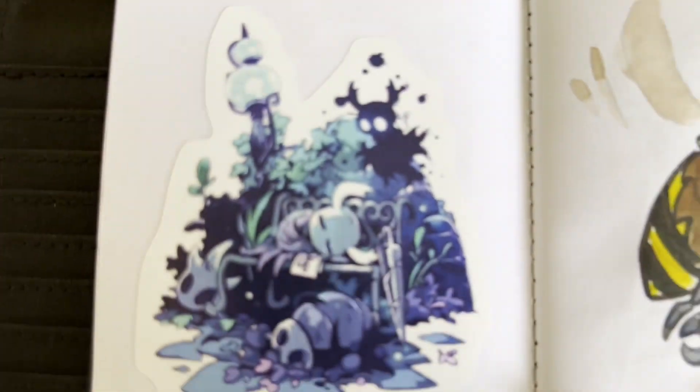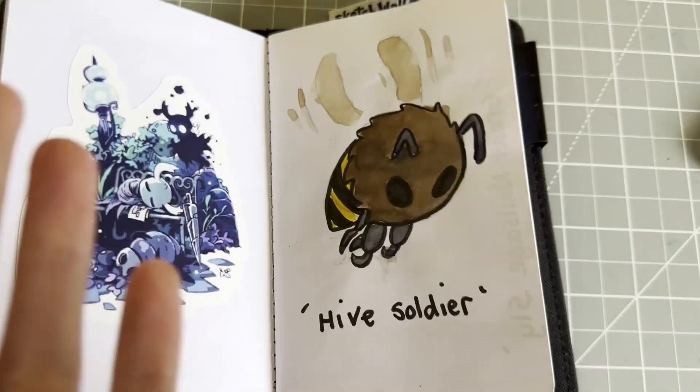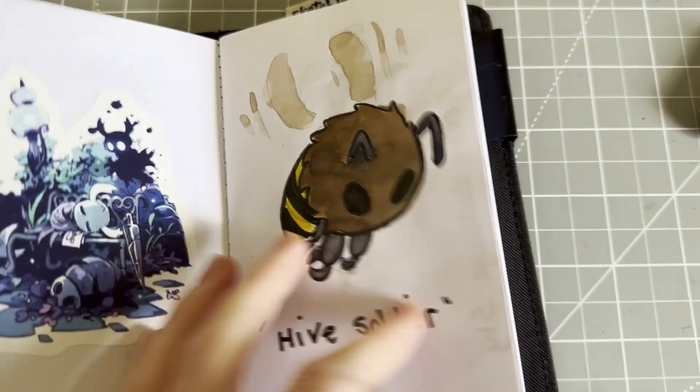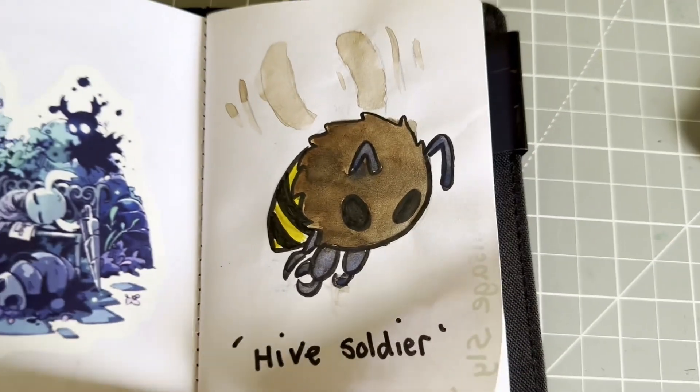So I decided to dedicate the whole sketchbook to Hollow Knight. If you like Hollow Knight you'll enjoy this tour; if not, you might or you might not — I don't know. So we've got the Hive Soldier and we have Sly.